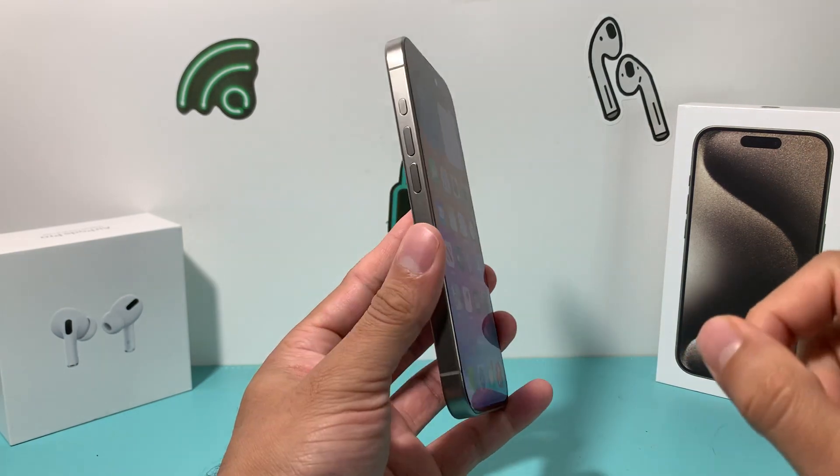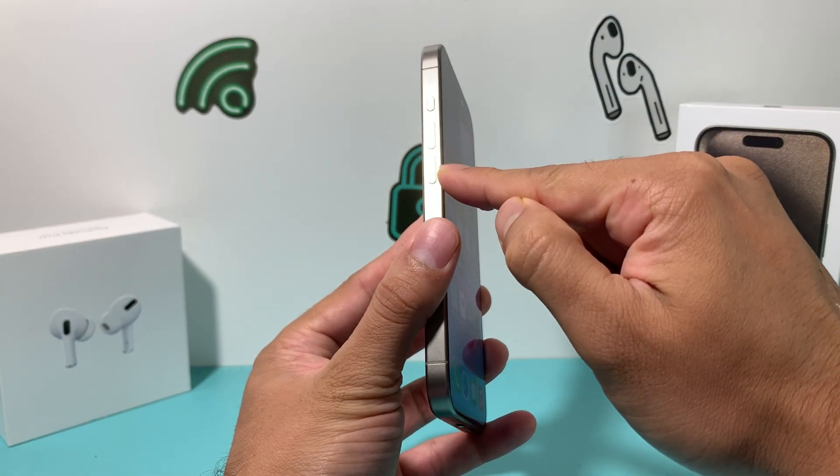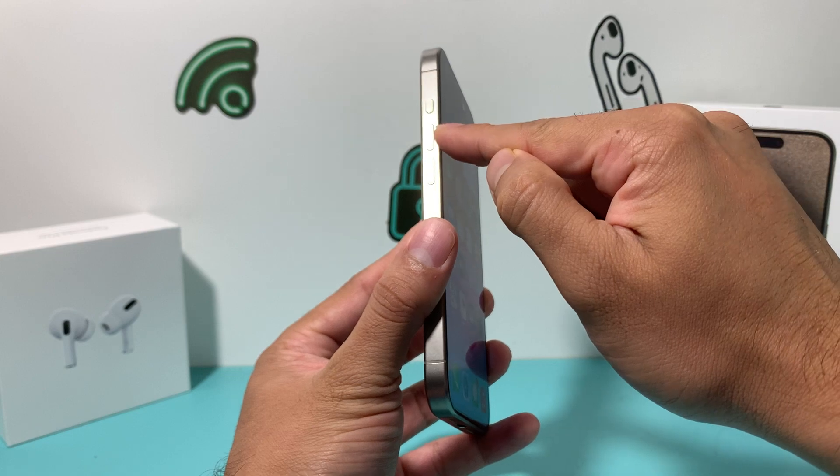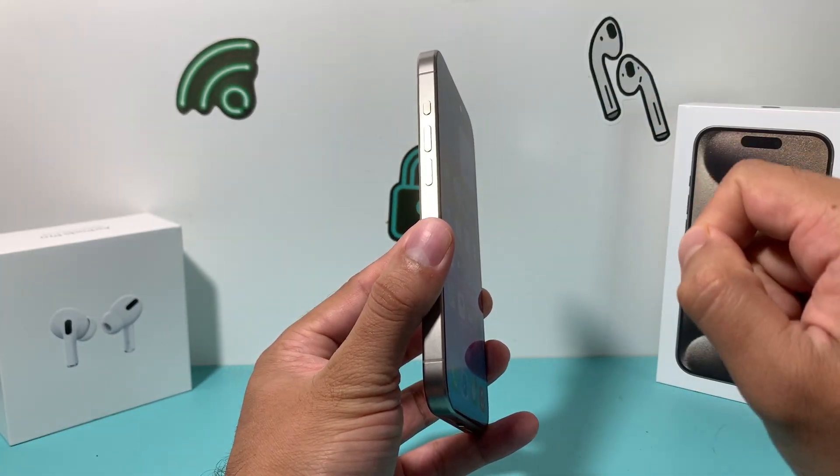So in order to do a force restart, it's really simple. You're going to press and release the volume up, then press and release the volume down one after another. So volume up, volume down — it's just going to be one press and let go, then another press on volume down and let go.